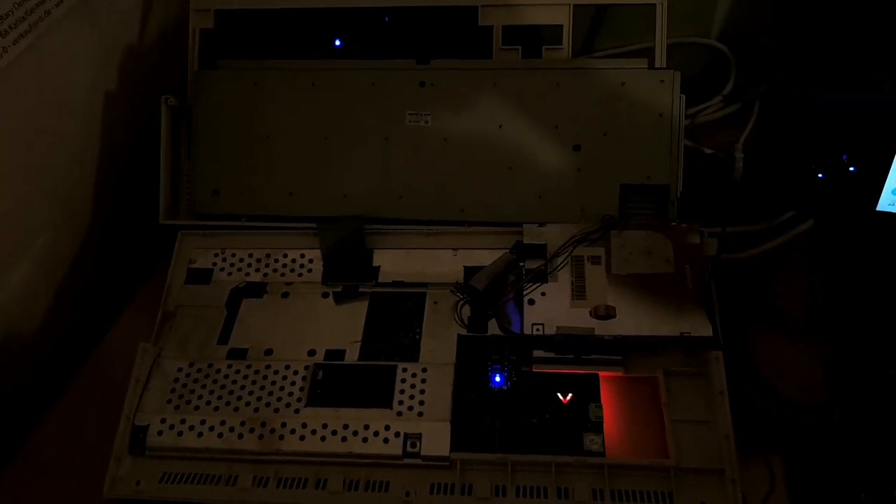The LEDs provide a nice light environment to the Amiga 1200. That's it boys — bye bye! See you next time!